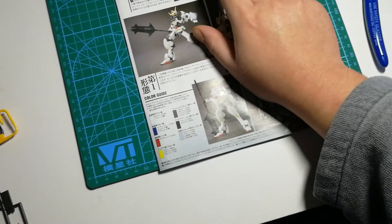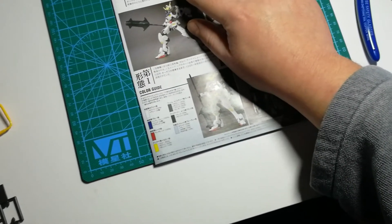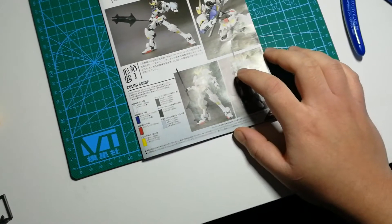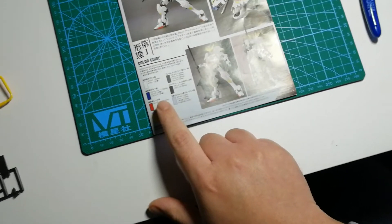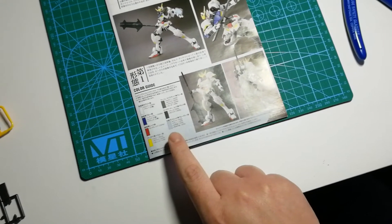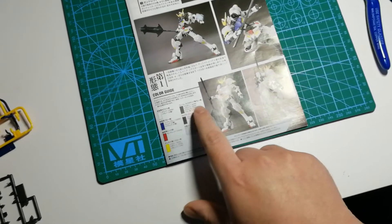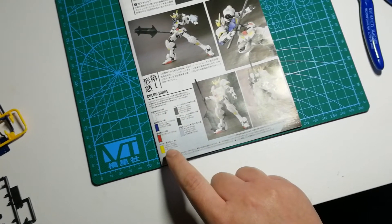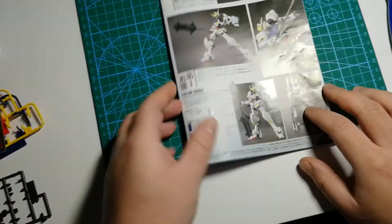We've got an instruction manual. The front shows the weapons included in the set — the katana, the giant mace, and what I'd describe as a targe: a tiny shield fixed to your arm. There's also a shot of the backpack, some action shots, and a color guide informing you what kind of paints you'd need to modify your Gundam with the appropriate painting — all in Japanese, but it tells you what colors to mix to get the right hue.